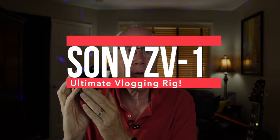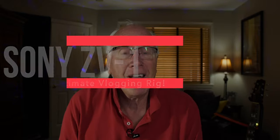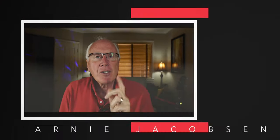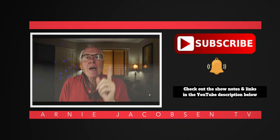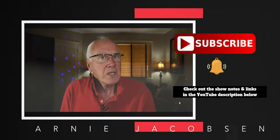I've been using my Sony ZV-1 for a couple of weeks now and I love it, but it's not without its flaws. Today we're going to address that and come up with a way to make this Sony ZV-1 the ultimate vlogging machine. I'm Arnie and here we talk travel, cameras, and accessories. Consider subscribing — click the big red subscribe button, hit the bell icon, and check the show notes for more details.